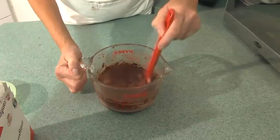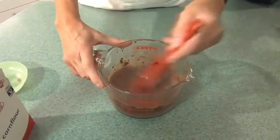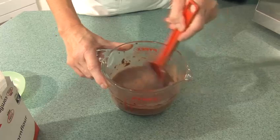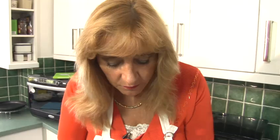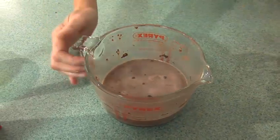You'll see that the milk has started to heat up. The starch grains in the cornflour have started to distribute. The cocoa has blended throughout and we've just given it a good stir. So all I want to do is put this back in the oven for another minute and then we'll stir it again.